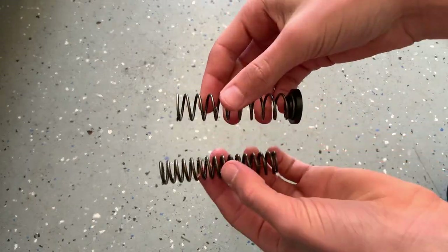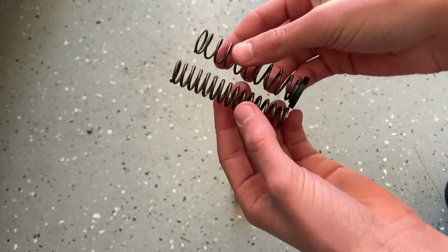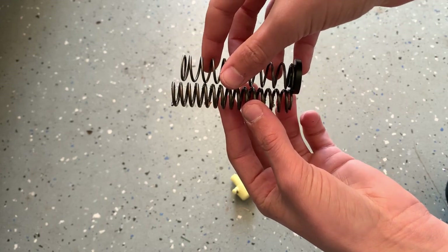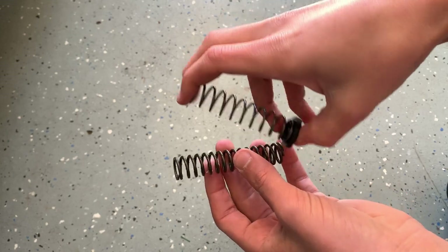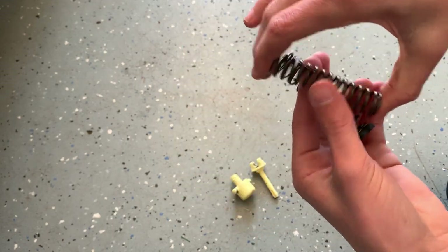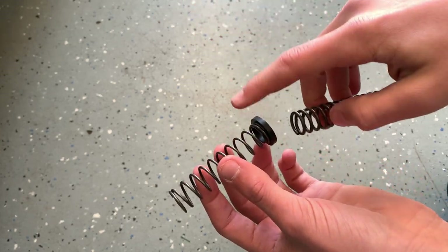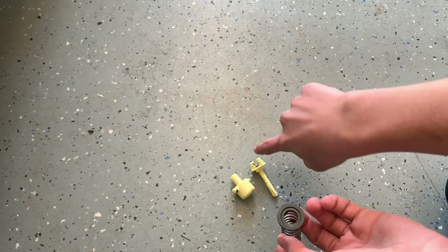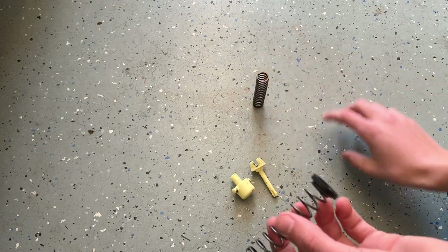Here are the two springs compared. On the left is the stock spring and on the right is the Steeda spring. The stock spring is actually a little bit longer and it's also a lot stiffer. The Steeda spring is very soft — you can move it with your fingers — while the stock one is still pretty stiff. The Steeda spring also has this bushing that will seat up against the piece here. So we can get rid of that stock spring.